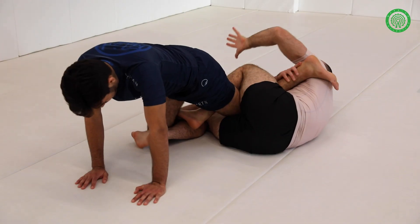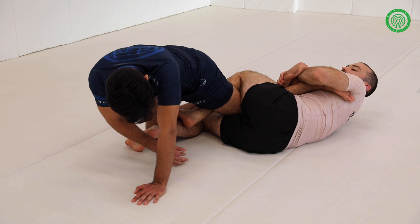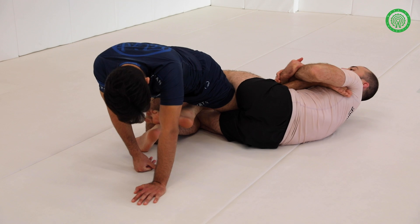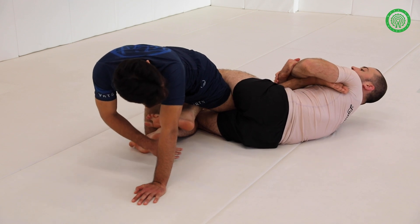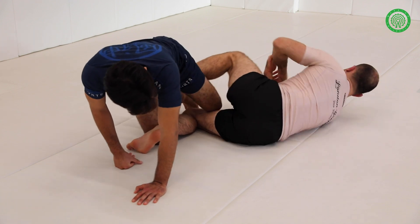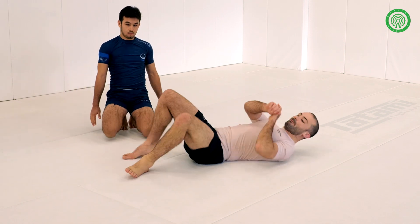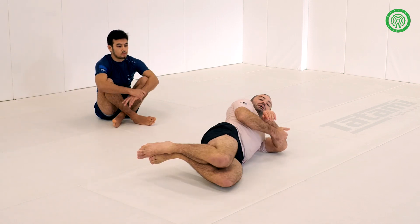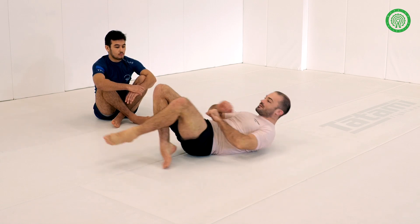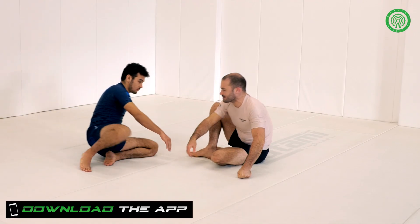From here, we drag our shoulder back through the toes to our butterfly grip. The key with the finishing is: I want to back heel, driving my hips forward, and then finally at the end, turn my face to the floor — turning my nose to the ground. Whilst back heeling and driving my hips, I then turn my nose to the floor to finish the inside heel hook. We'll go again from a different angle.